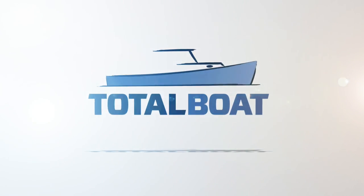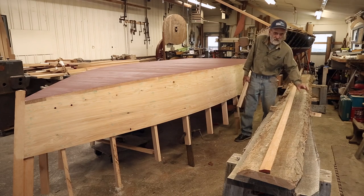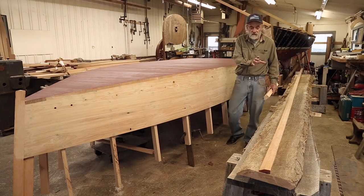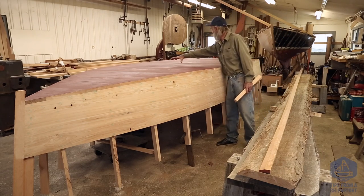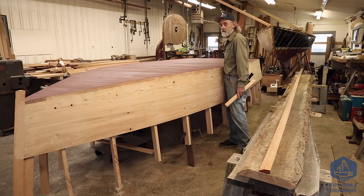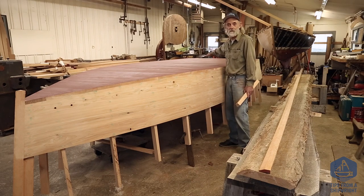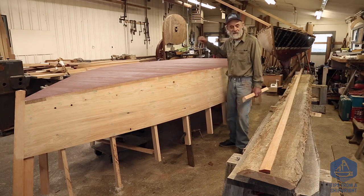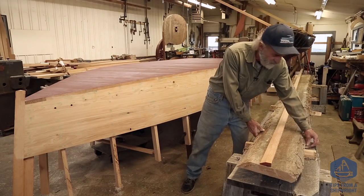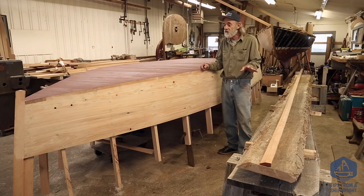I told you guys that we were going to put runners on the bottom of this skiff, and that's exactly what we're going to do. We've got a nice piece of white oak right here that I'm going to make the first runner out of. It's going to be about six inches wide, going right down the center of the boat from the stem all the way over and hanging over the transom. Hang over and cut off is the theme of all this woodwork. So what we're going to do is process this one piece for the center, but first I want to talk to you about these runners in general.